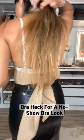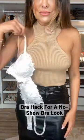Here's a bra hack when you don't want your bra to show. As you can see, I'm wearing an open back top, and this is what it looks like without a bra.